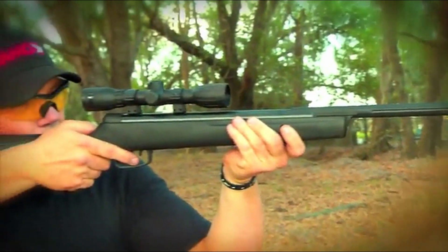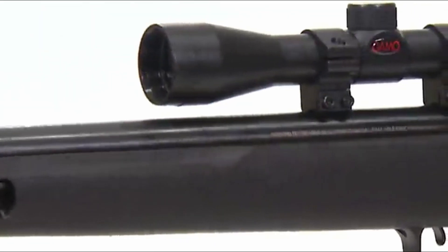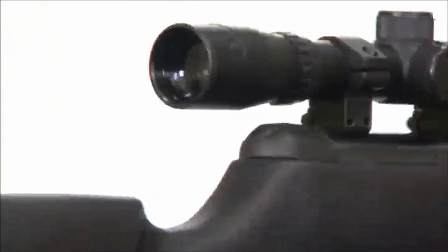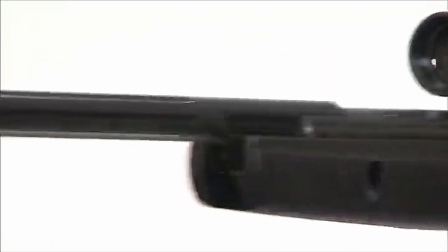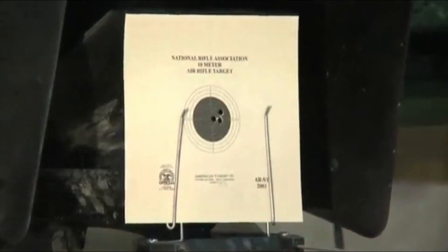On to performance — the Gamo Big Cat 1250 can reach an impressive 1,250 feet per second with PBA Platinum pellets. The accuracy is equally remarkable, allowing you to consistently hit your targets. Even if you're new to shooting, this rifle makes it easy to find your groove. The recoil absorption feature stands out: the ventilated rubber pad absorbs about 74% of recoil, making shooting a breeze. The grip is designed to prevent slippage in humid or rainy conditions, and dual cheek pads allow both left- and right-hand users to shoot comfortably.